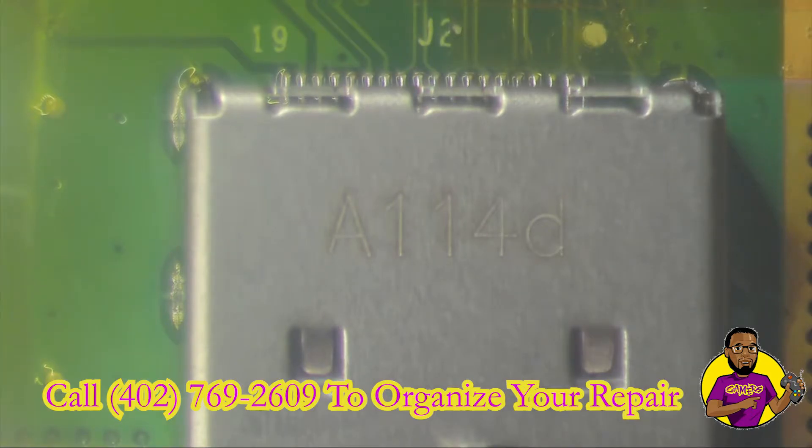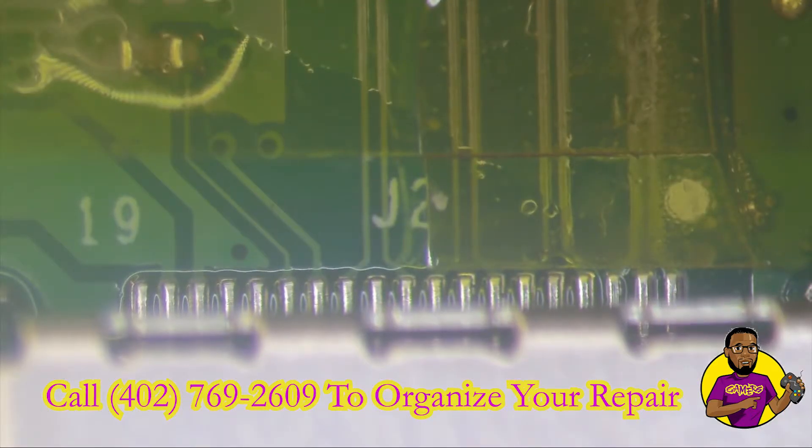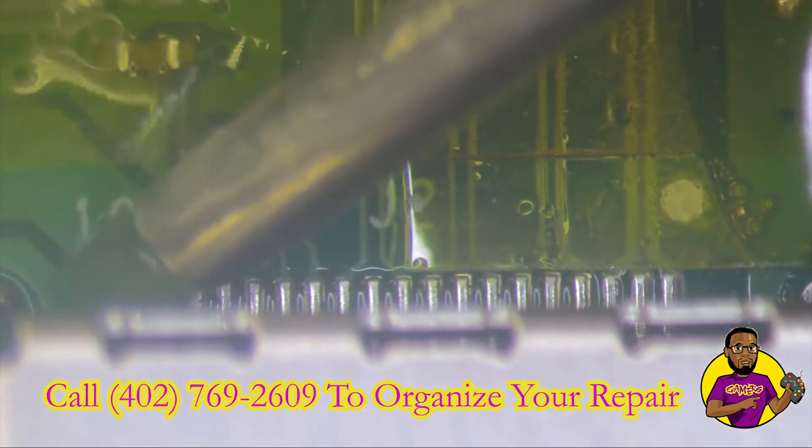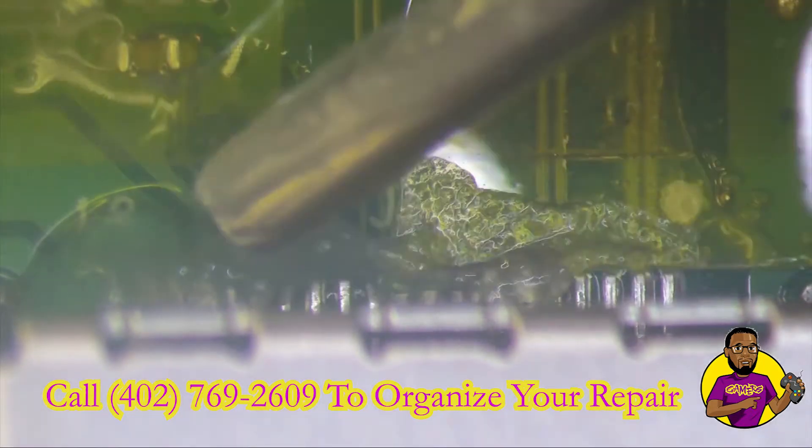All right, we went ahead and got the new HDMI port on there. Let me make sure it's on there straight before doing anything else. Now what we're going to do is take our no-clean flux and apply it across the entire HDMI header.